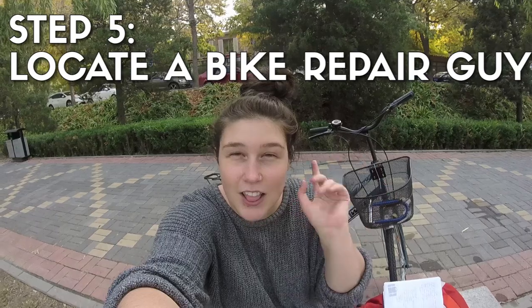Step five: locate your bike repair guy. Here are some clips that show you what they look like, so you kind of know what to look for — because it's nothing like the bike repair shops back home, for me in the US.